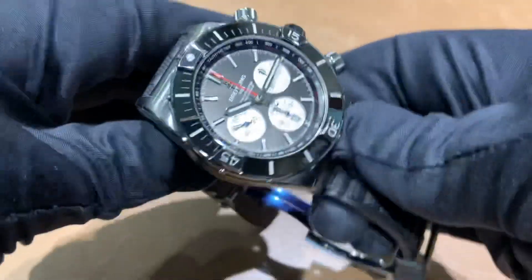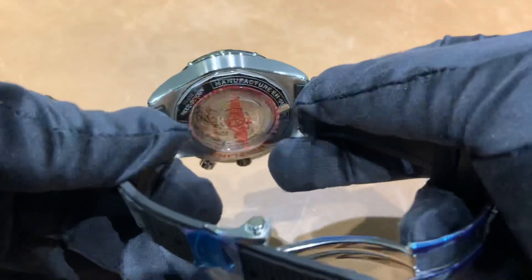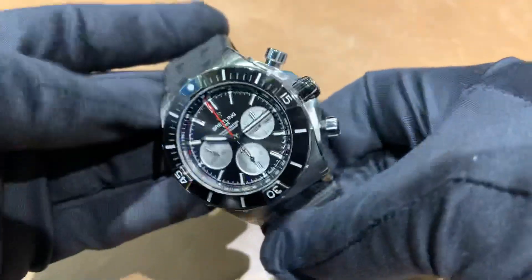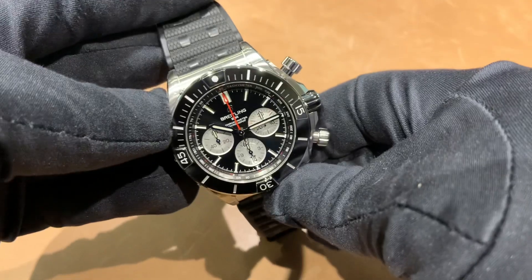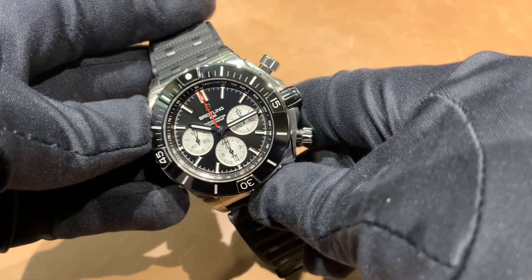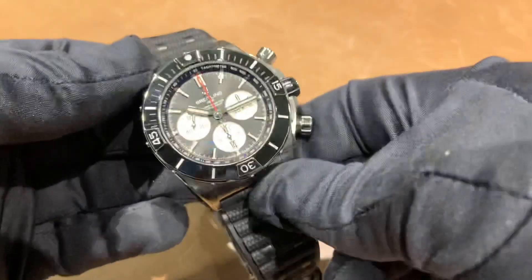Let me know what you guys think — new one from Breitling. If there's a watch you'd like to see, or if there's anything I can do for you, feel free to reach out. My email is brad@brentlmiller.com. I am happy to help. I'll catch you guys in the next video.